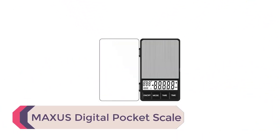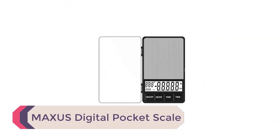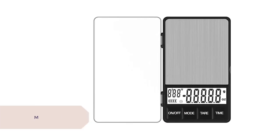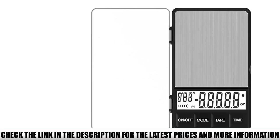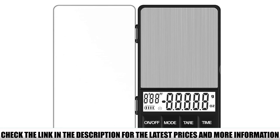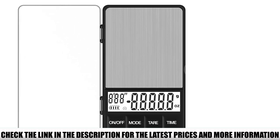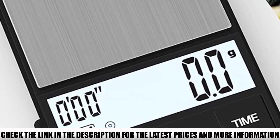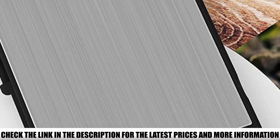Number 3: Maxis Digital Pocket Scale. If you travel a lot or simply have too little space on your counters, you'll be glad to know there are pocket scales, too. They're no bigger than your phone, but that's more than enough for most of the measuring you'll be doing. This pocket scale comes with a lid that can also serve as your weighing platform, which is quite handy when you're on the road, since it saves you having to bring extra containers for measuring ground coffee.